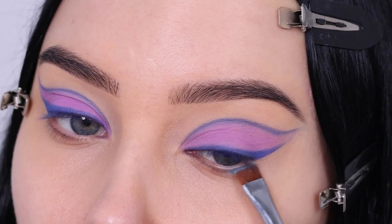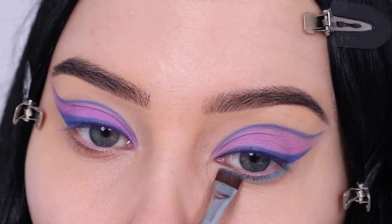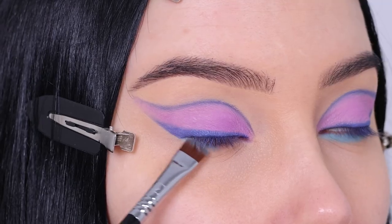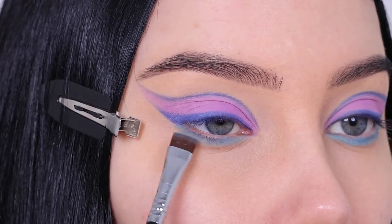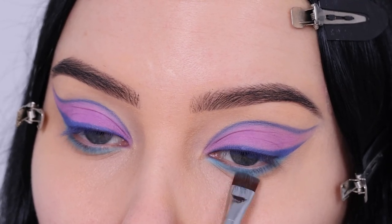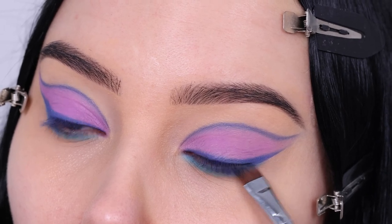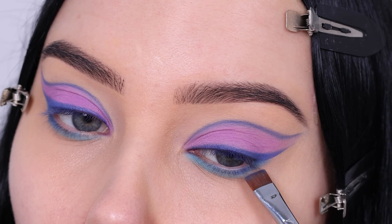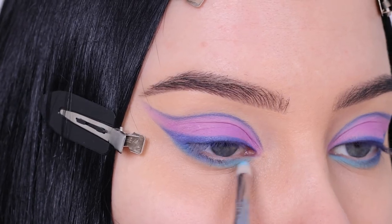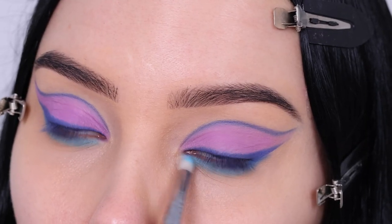I used the color Lana for underneath the lower lash line. I used a flat definer brush from Sigma and just applied this all the way underneath the lower lash line. Then after applying it I went back in with the color 1992 and applied a little bit of that underneath the corner to connect the winged liner with the lower lash line, smudging my brush back and forth. I really like how it kind of melts everything together. Then I went back in with a Sigma pencil brush, added a little bit more of the color Lana, and blended out this color even further.